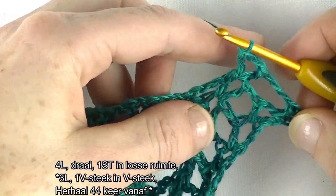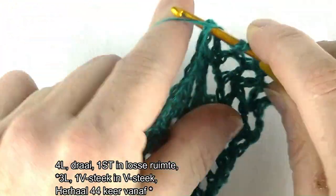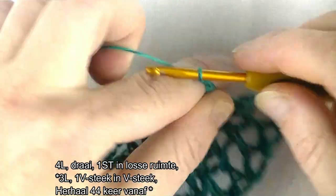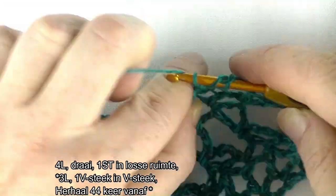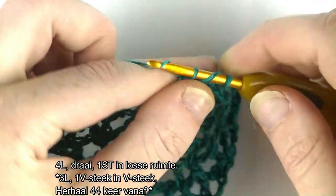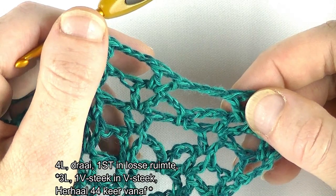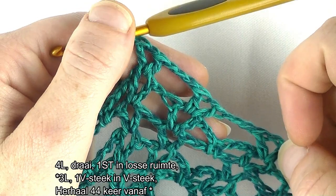Dan ga je 44 keer herhalen. Dus 3 lossen en een V-steek in de volgende V-steek: stokje, lossen, en een stokje. En weer 3 lossen: 1, 2, 3. En weer een V-steek in de volgende V-steek. Stokje, lossen en nog een stokje. Dus dat ga je nu nog 42 keer herhalen want je hebt al 2 keer herhaald. En dan zie je mij aan het einde.